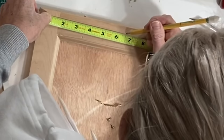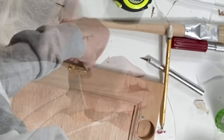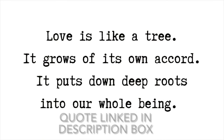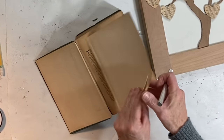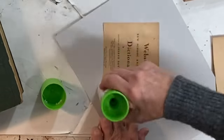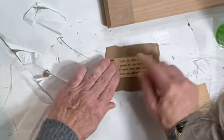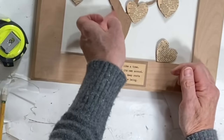I marked the center along the top of the back of the door and attached a sawtooth hanger. To clean up the back I covered the hinge holes with some brown paper tape. I decided to add an additional quote, so I tore a piece of paper from the dictionary and printed the quote on that paper so it would match the hearts on the tree. I glued the dictionary paper to cardstock before running it through my printer, then glued the quote to a piece of cereal box cut in a nice rectangle and glued it to the cabinet door.